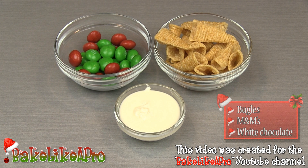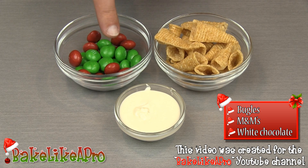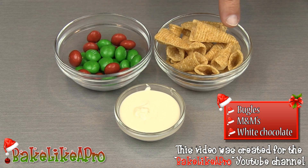I'll quickly go over what I have here. I have some peanut butter M&Ms, some Bugles, and our white chocolate.